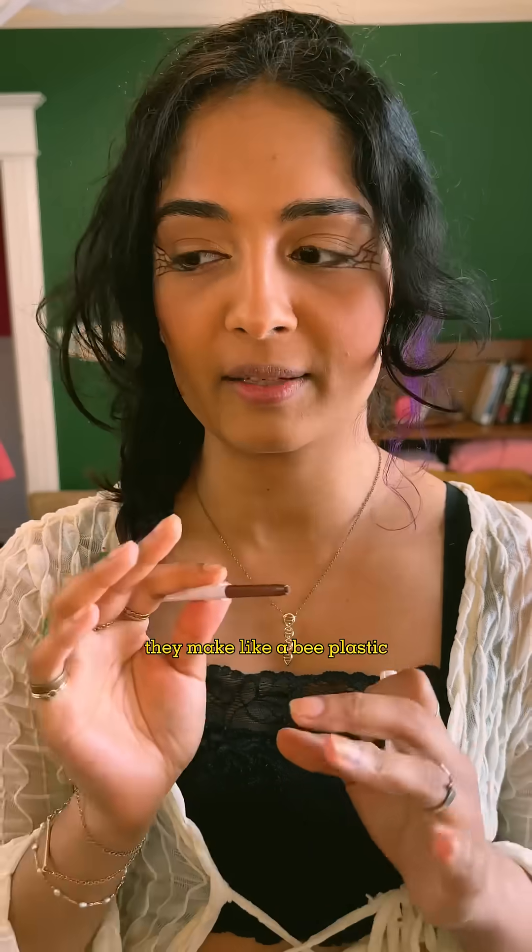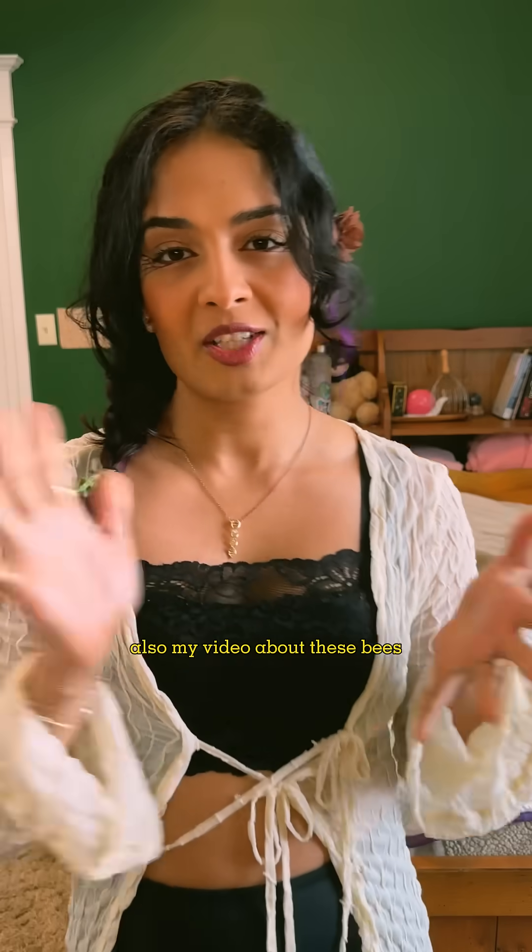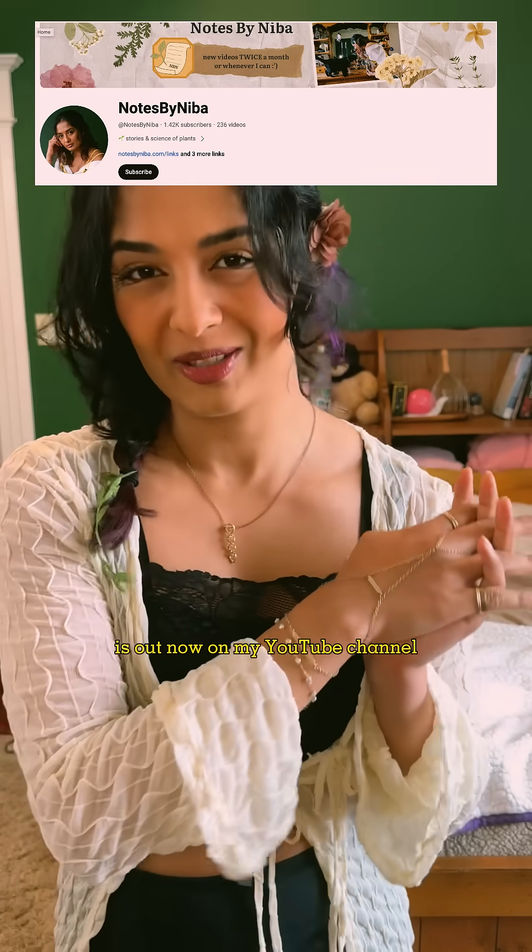These polyester bees make like a bee plastic. Obviously it's not the same as human plastic because it's biodegradable, but it has a lot of the similar properties. Anyway, here's the finished look. Also my video about these bees is out now on my YouTube channel. Thank you, bye.